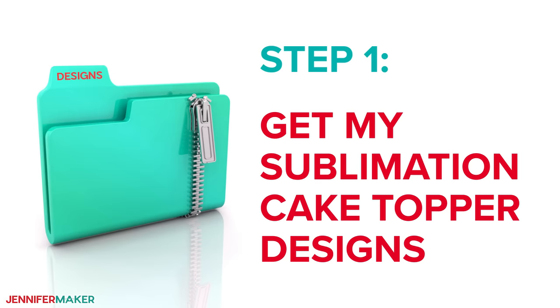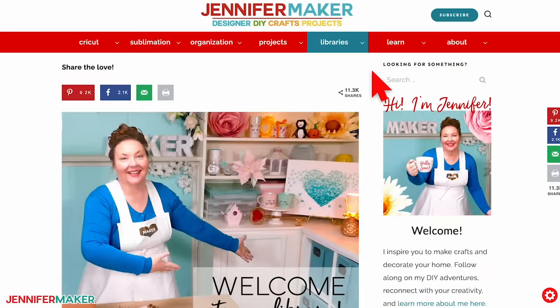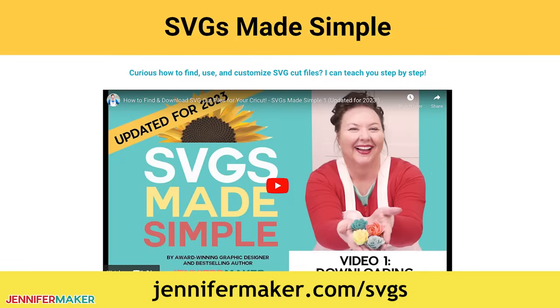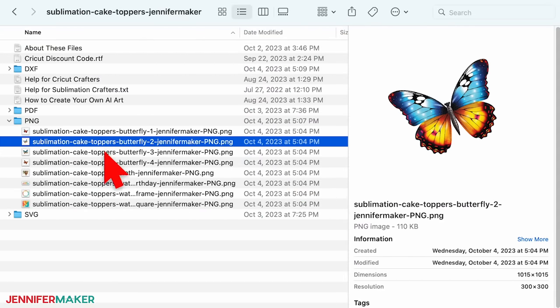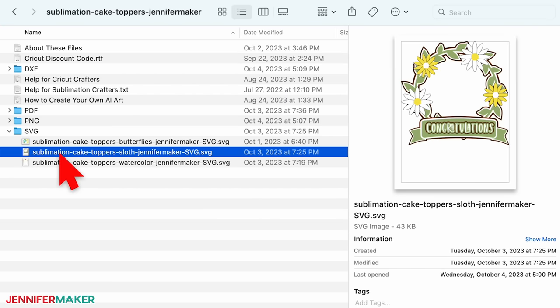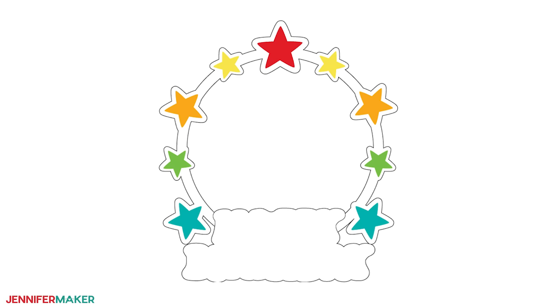Step one: get my sublimation cake topper designs. Download my cake topper designs at jennifermaker.com/537. You can either download right from that link by saving the project, or download from my entire free design collection. Look for libraries in the red bar at the top, and then click either get a password if you don't yet have one, or click enter the library. Search the page for design number 537 and click the link to download the designs. If you're not sure how to unzip files, just go to jennifermaker.com/svgs. Inside the folder, you'll find a bunch of PNG designs including four butterflies, a cute sloth, a watercolor birthday sentiment, a watercolor frame, and a square watercolor image. And if you'd like to try print then cut, there are three SVG designs: a cute birthday cake topper for the butterflies, a congratulations design for the sloth, and a customizable watercolor birthday design.